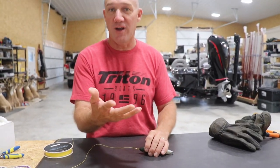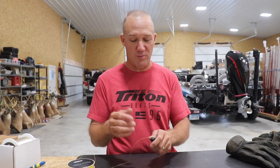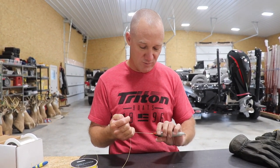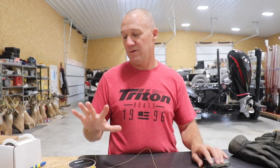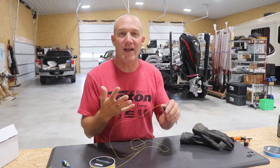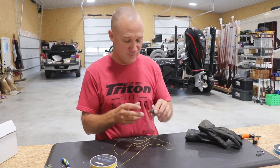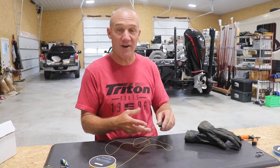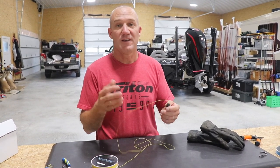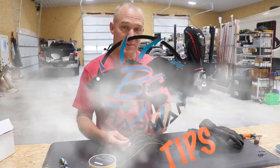I couldn't break that where the other knots I was able to break. As far as winning an award goes, I think the improved uni or double uni knot wins the award. Out of my not-so-scientific testing, you can see by far the strongest knot that I know how to tie is this improved uni knot or three-tag knot. That's impressive.